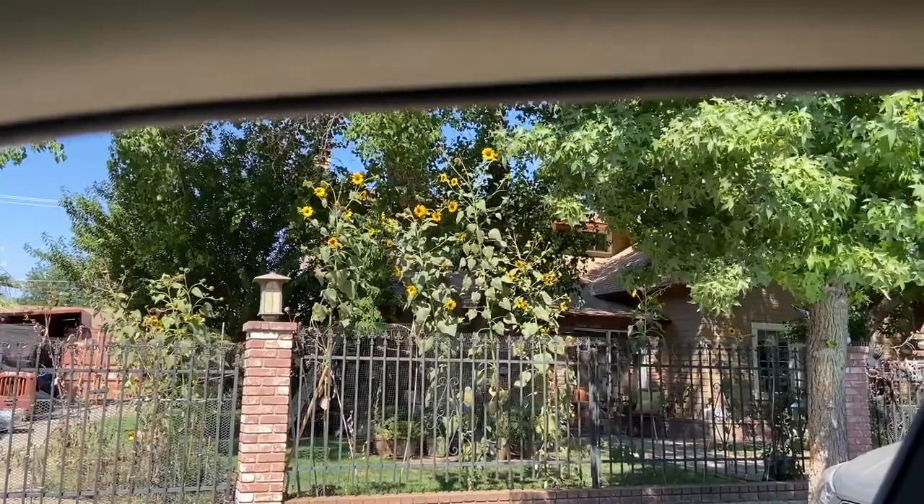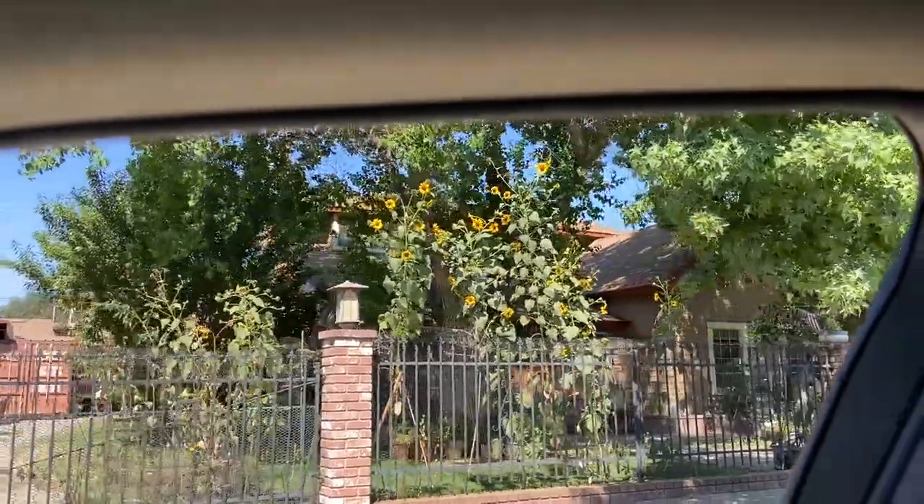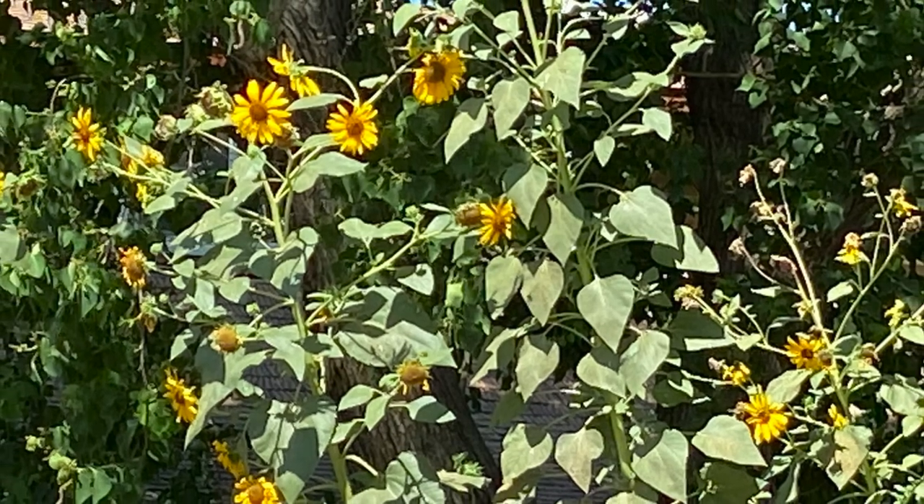I'm just pulling up to my booth at Rocky Hill Antiques in Exeter, California. They aren't quite open, so I'm going to drive around and look for some inspiration. Today, I'm painting watercolor sunflowers. There weren't many sunflowers around town, so I would have to find my inspiration from other places.